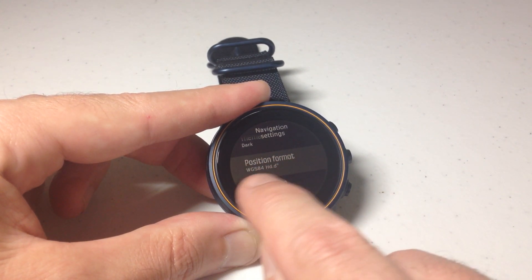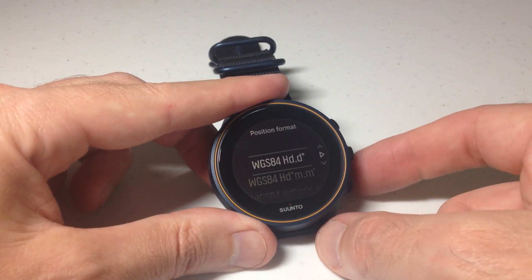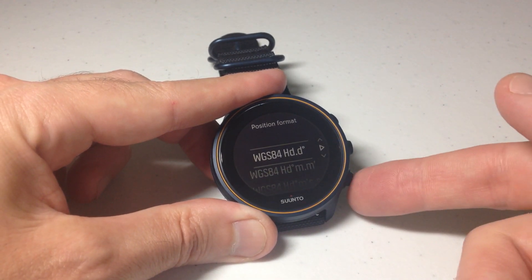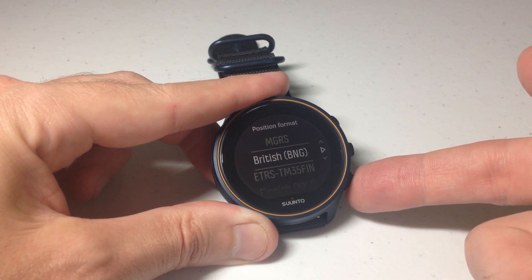When you go to it, you will see your current format. If you press the middle button, you can go in and change that. I'm at the top of the list — I'm going to go all the way down the list just so you can see all the options, and then we will go back and choose one.